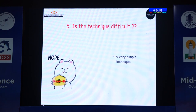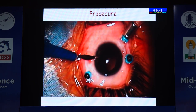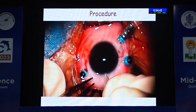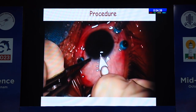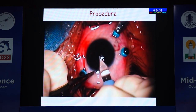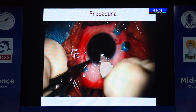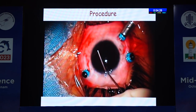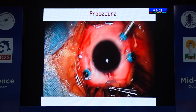Is this technique very difficult? Not at all. It is a very simple technique with a very minimal learning curve. Coming to the procedure, in a vitrectomized eye, I always prefer to do the side ports first. The main incision can be either temporal or superior, and either corneal or scleral. I always prefer a superior corneal section, because with a scleral section, the AC may tend to collapse more compared to a corneal section.